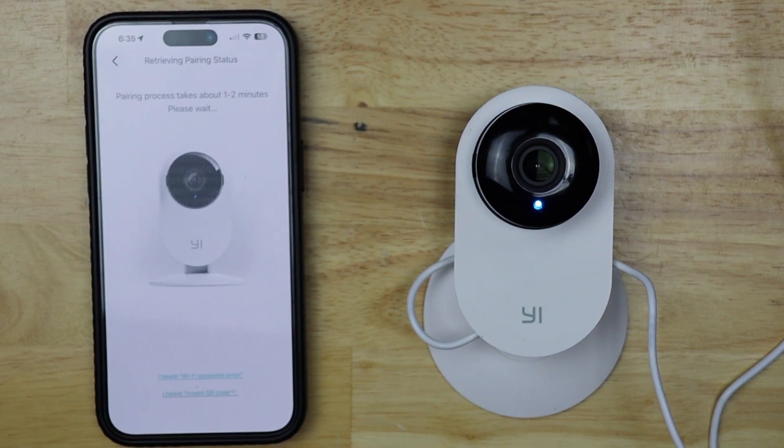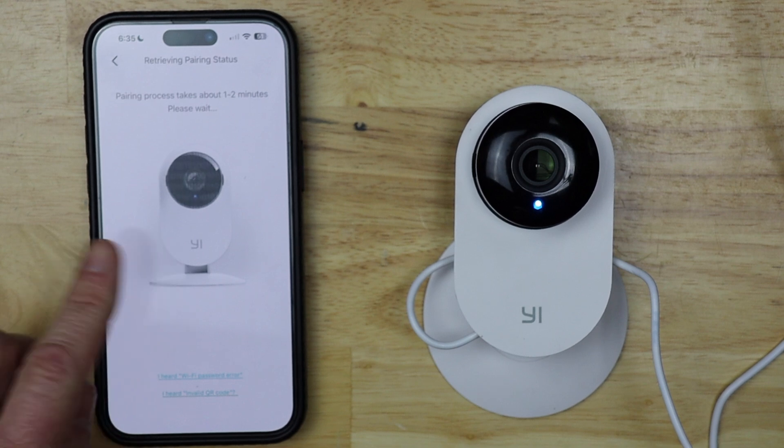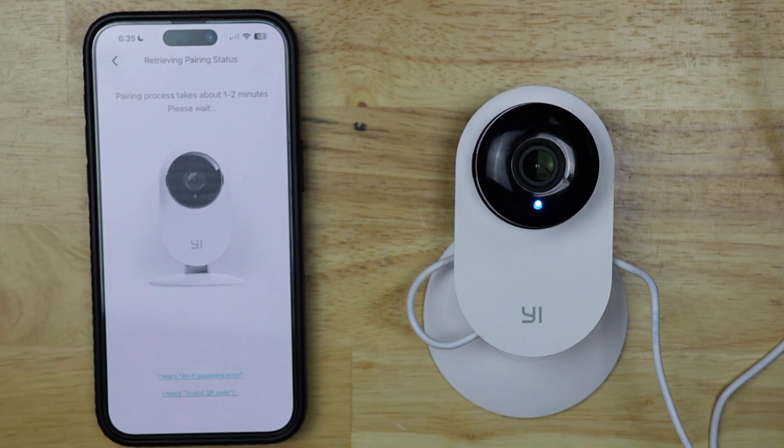Then I'm going to tap next. This should take about a minute and it's going to be connecting to my Wi-Fi network. The camera says 'Wi-Fi is connected.' It says that it's connected — once my app realizes it's connected, it'll go into the rest of the settings where we name the camera.